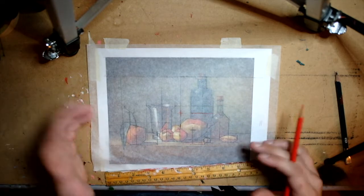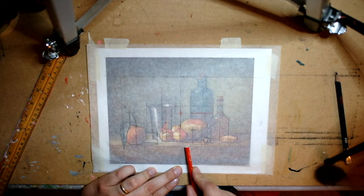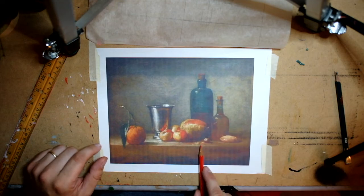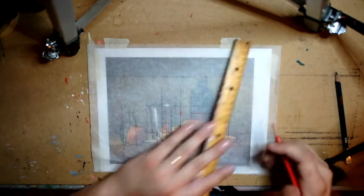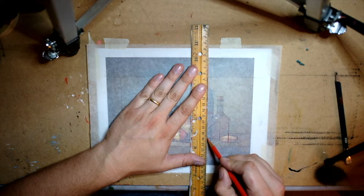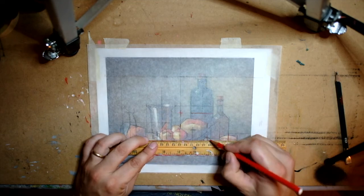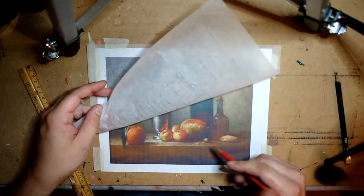Nothing is randomly placed — everything lines up with other things. There are also a lot of references to space: the shadow at the bottom of the table is the same distance as the shadow on top. The edge of this bottle is the center of this object — I think it's like a pie or something. The bottom of that pie lines up with this little baby, and the edge of this pear lines up with the center of what I think is some kind of nut. And the center of that nut is at the bottom of this pear. I'm going to cut myself off there — you get it, you just draw lines on top of stuff.